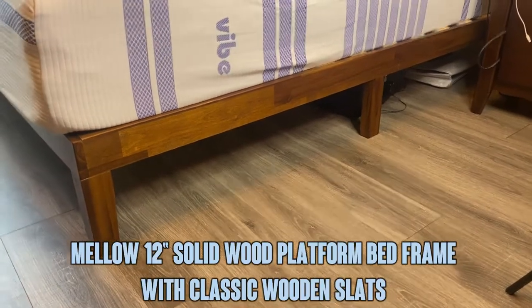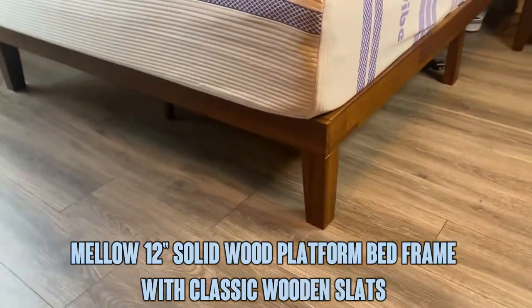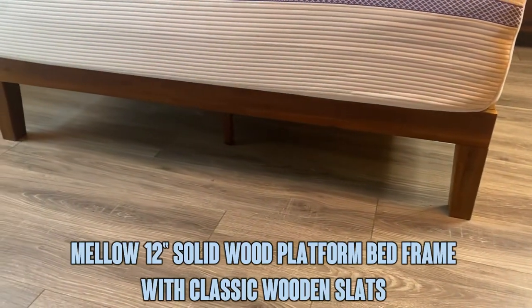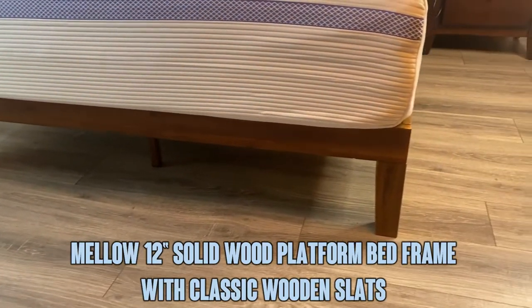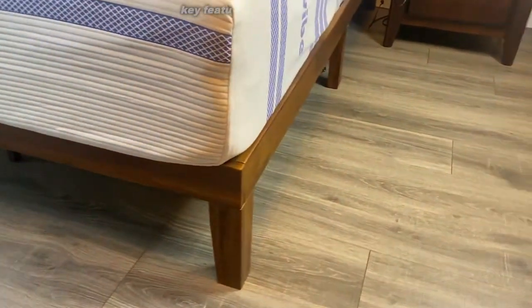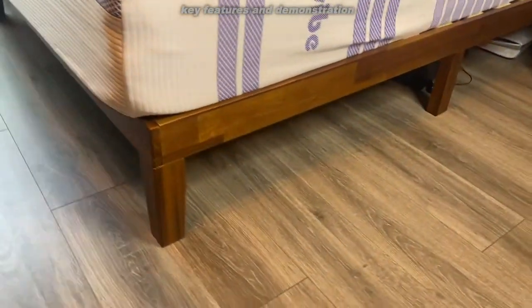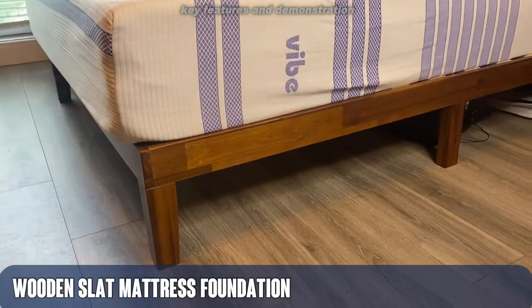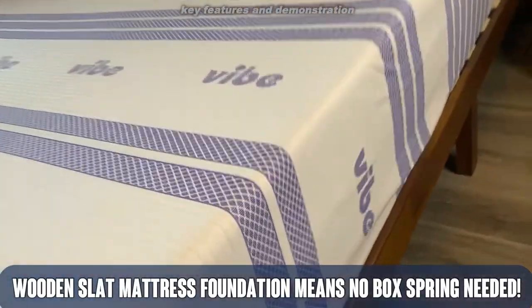Hey folks, Adam here. Today I want to give you an opportunity to check out my bed frame. This is an Espresso by Mello. It comes in cherry, pine, black, and I believe one other color. So go ahead and pick one up. It's 12 inches and it is a really nice sturdy bed frame.